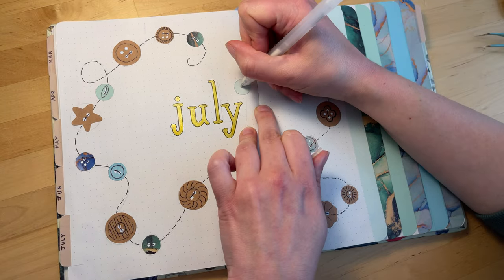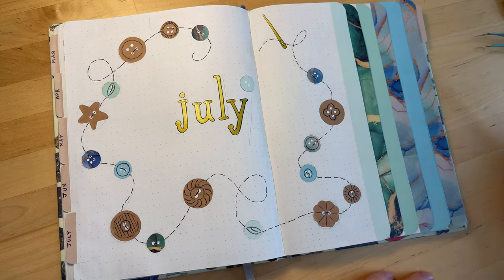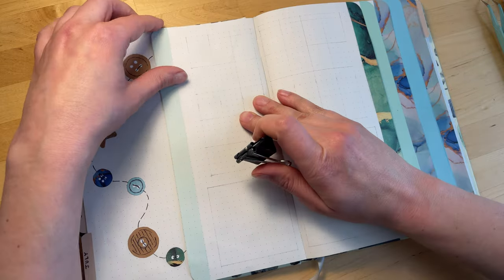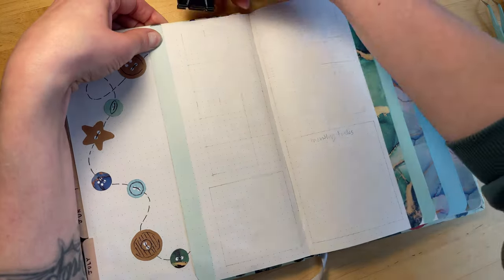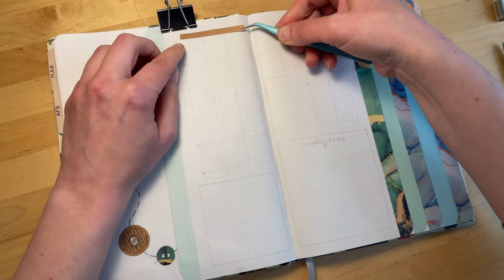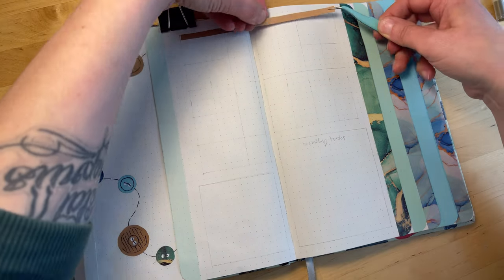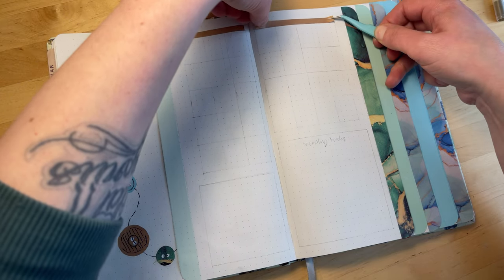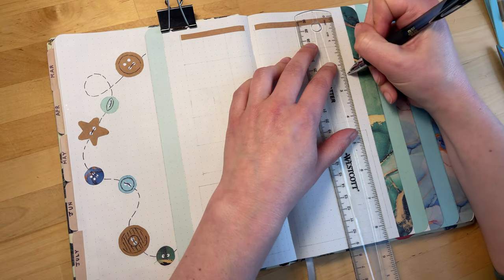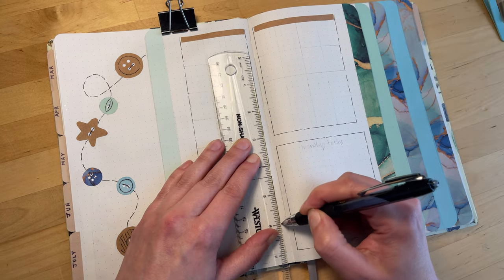To finish up this title page, I just wanted to add one more stray button. Now we'll move on to all the waterfall tabs. The first one, with the smallest surface area, I decided to use for my calendar. Then there's a box at the bottom for a monthly task list where I can jot down things I generally need to do in July. And I have another box at the bottom left where I'm not sure what I'm going to use it for yet, but it's there once I figure that out.